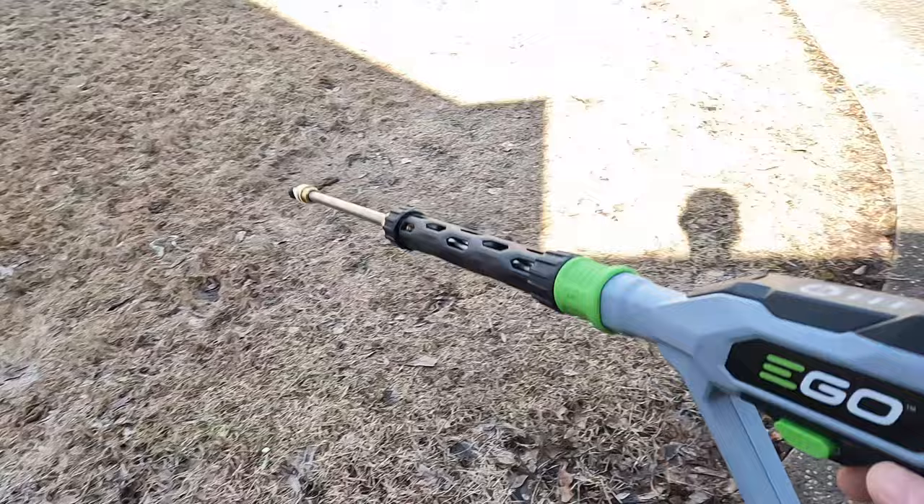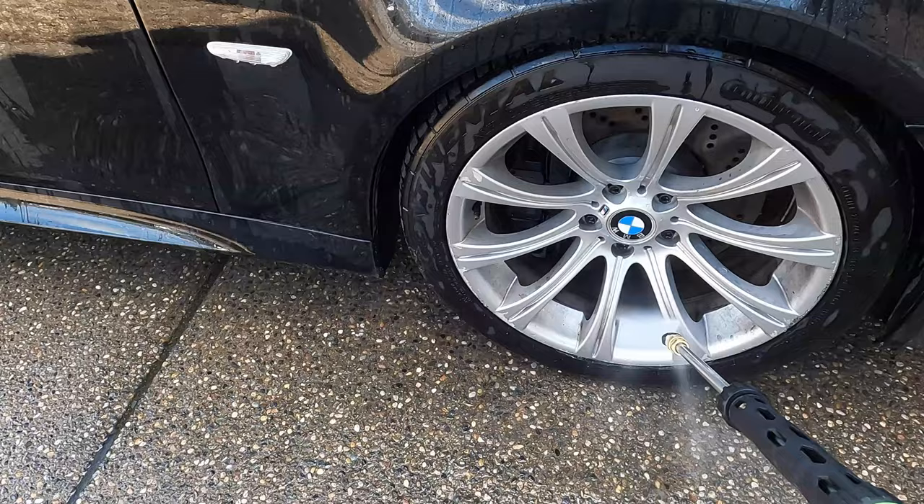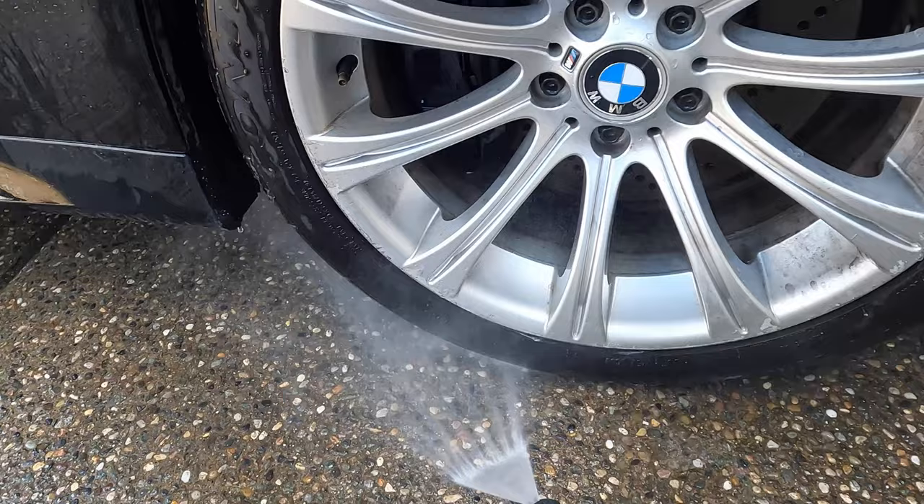Still on high setting — look at all the grime on the wheel here. There's still a lot of brake dust.